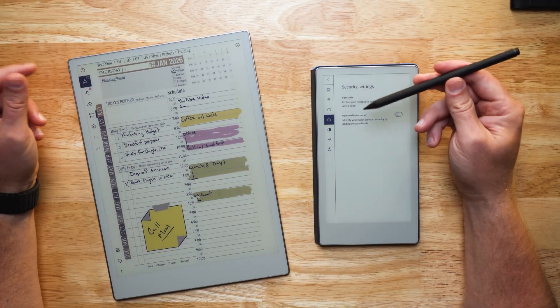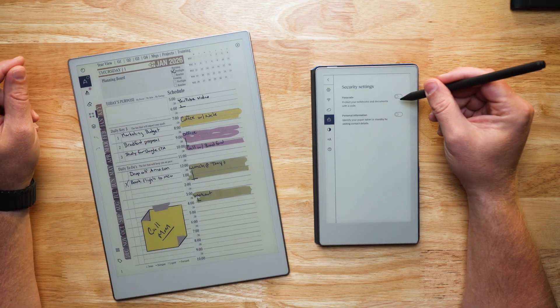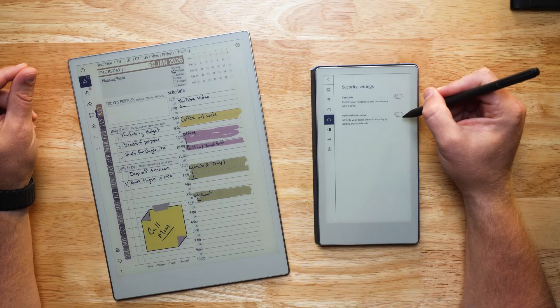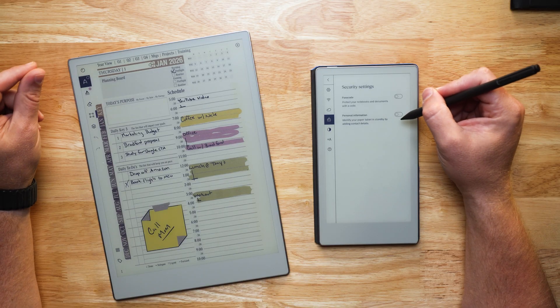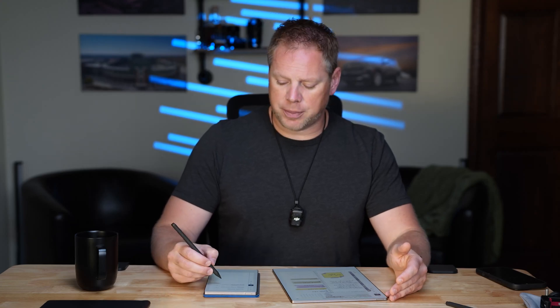The second thing I'd do with the Move device — if you're going to put password protection on, definitely enable the personal information piece, because that's going to help others know whose device it is. So if they find it, if you left it at a coffee shop — done that a time or two — they know how to contact you and hopefully there's a good Samaritan out there.